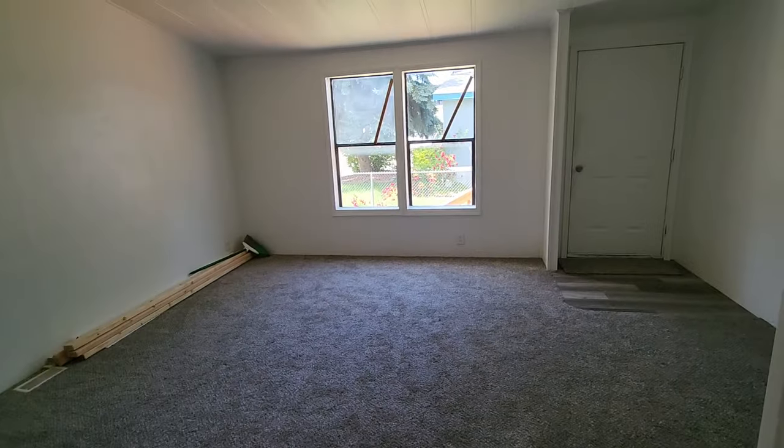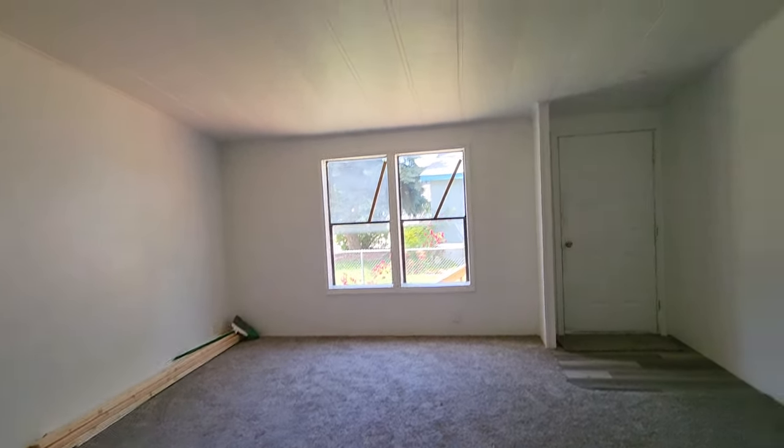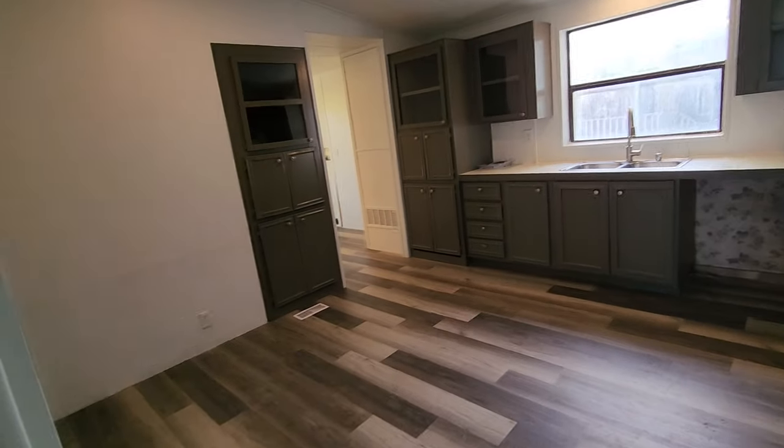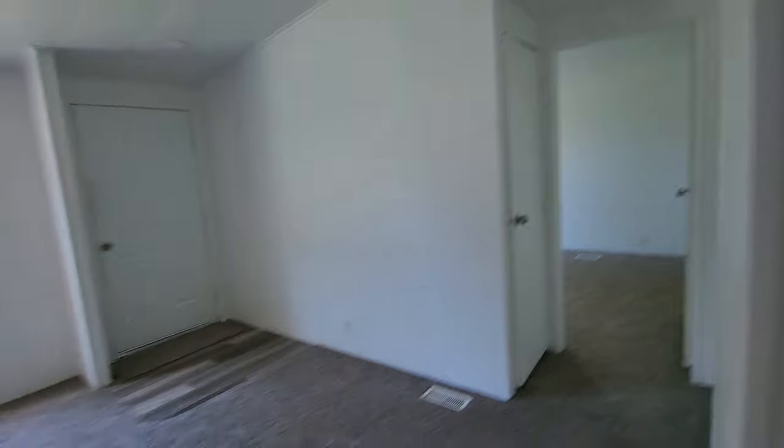This home sat in a field for about two years, so it doesn't look like that anymore. There's been a little bit of work done. One thing I want to talk about is paint.